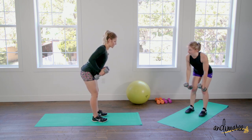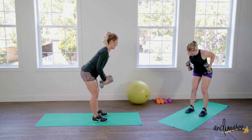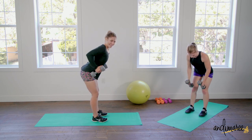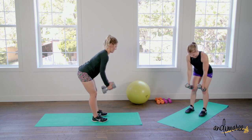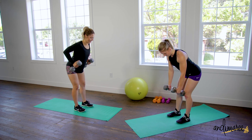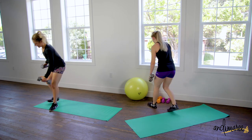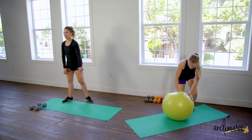Can we just take note of Marissa's arms right now? Really great. Grab that ball — feet against the wall — going into a hyperextension, or down on the floor with me.